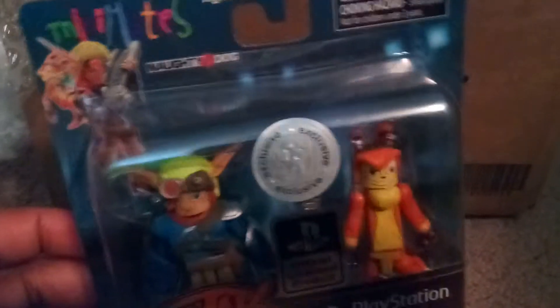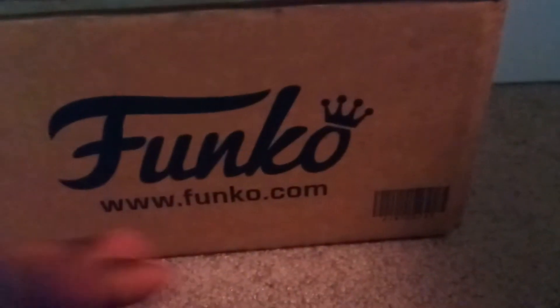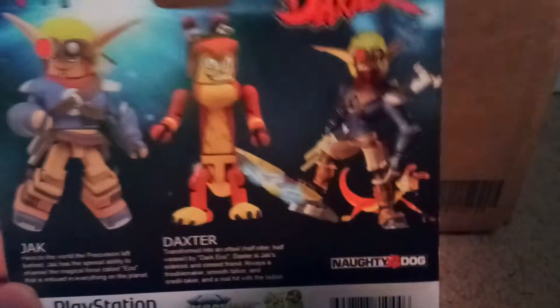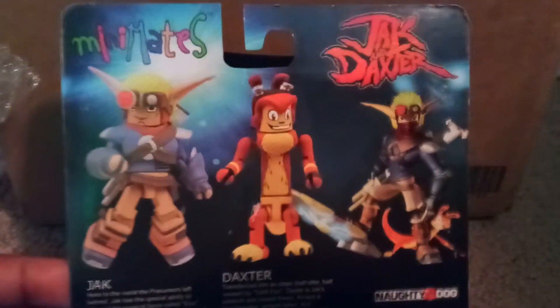It's an officially licensed product. These were Toys R Us exclusives. They came out in 2011, which was way before I was into Minimates, and way before I even knew who these two characters were. So of course I didn't get these when they came out, unfortunately. They were created by the game studio known as Naughty Dog, which has made classic games such as the Uncharted series, The Last of Us, and of course Crash Bandicoot. But Jak and Daxter is a very well-received series that a lot of people have a lot of love for.